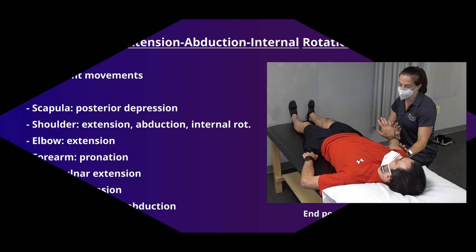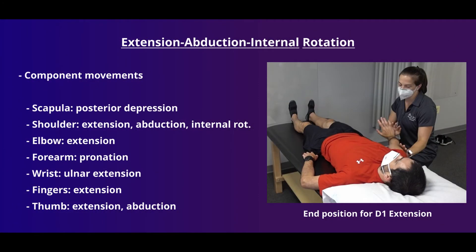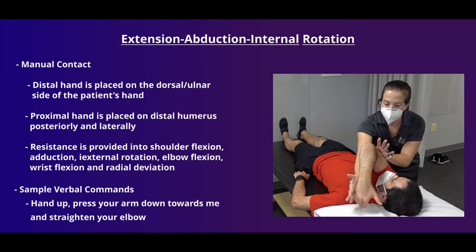At the other end of our D1 diagonal, we have extension, abduction, and internal rotation. The motions that occur will be the opposite of those in the D1 flexion pattern. Depending on the size of the clinician and patient, some modifications may be needed. For D1 extension, the distal hand is placed on the dorsal ulnar side of the patient's hand. If finger motion needs emphasis, the clinician can place their hand over the dorsal part of the patient's hand and fingers. The proximal hand is placed over the distal, posterior, and lateral portion of the humerus to facilitate shoulder extension and abduction.